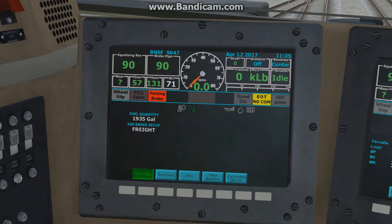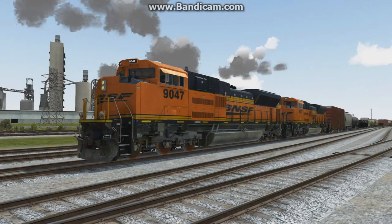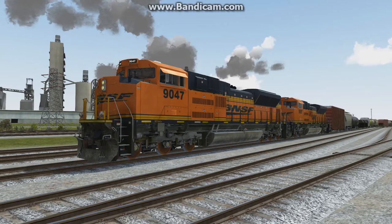Now we're on the ground outside the train. The first step in starting our Class One brake test is to bring up the train graph in the heads-up display. Left Shift B will bring up the train graph. As you can see here, each piece of rolling stock is represented.